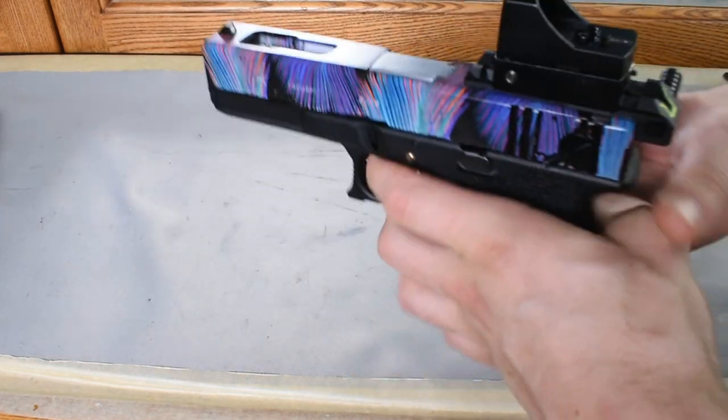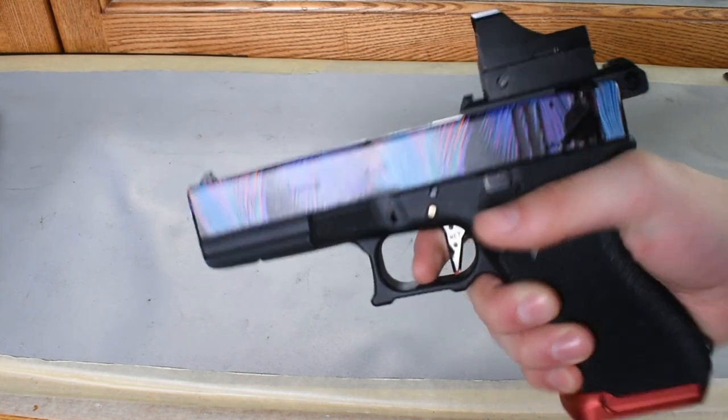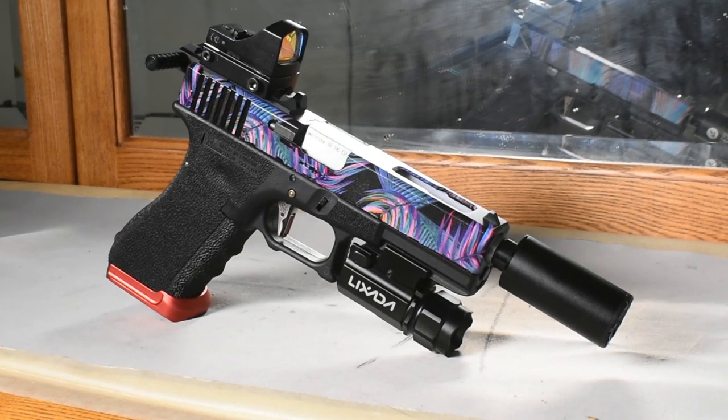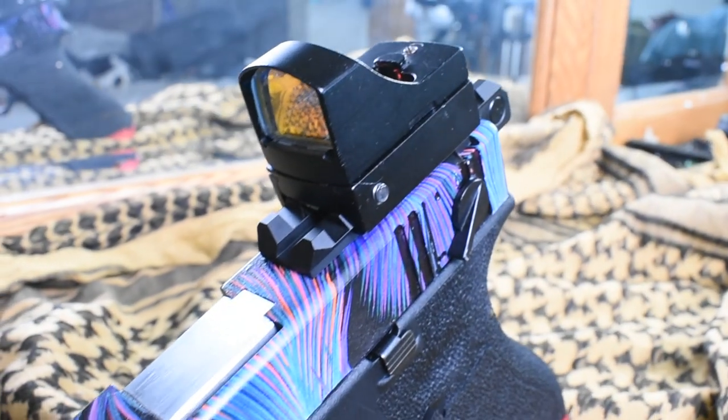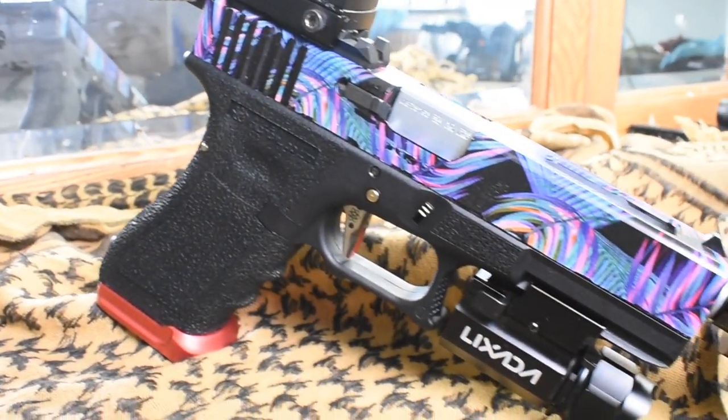Now I just need to add my flashlight and my Ace Tech tracer unit. Thanks for checking out the video guys. I plan on using this bad boy during my next indoor game, so be sure to subscribe to my channel to stay in the loop with all my airsoft content.